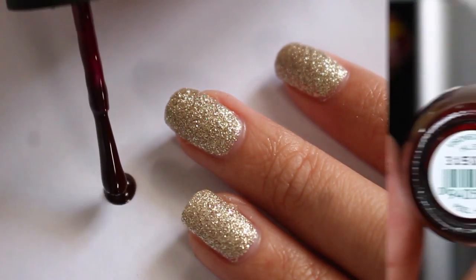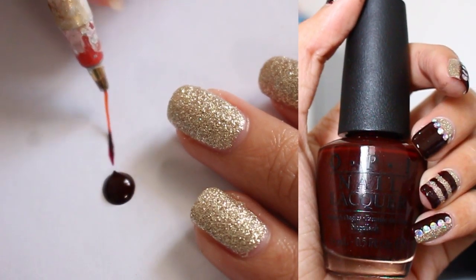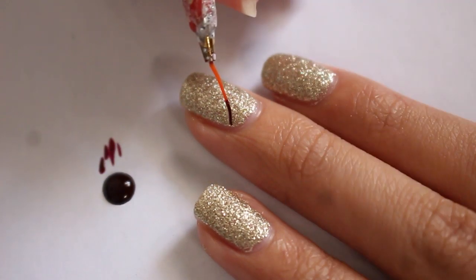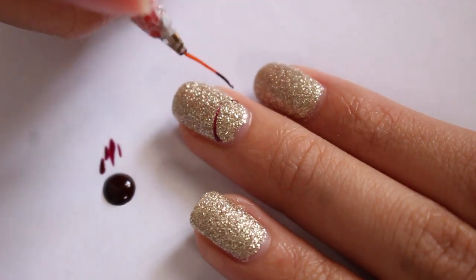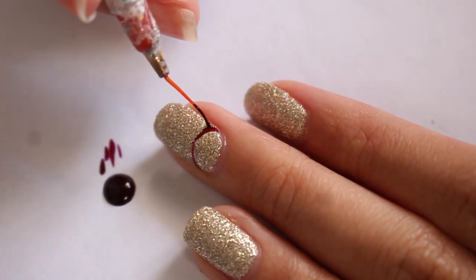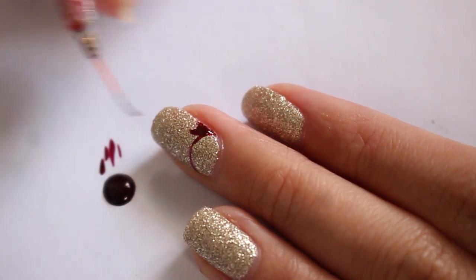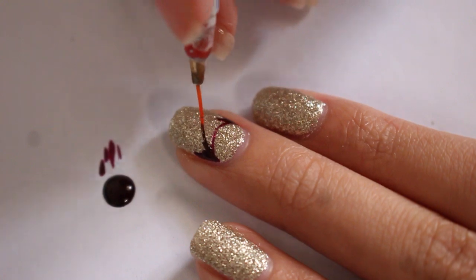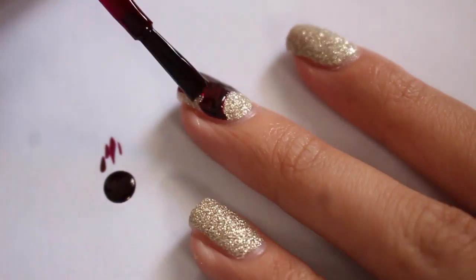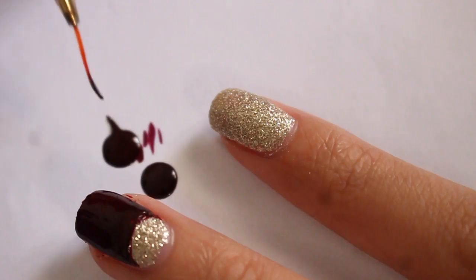Next, pop 'Visions of Love,' which is an oxblood color, onto a piece of paper and use a stripping brush. Do a few strokes on the paper first to make sure it will glide on nicely. Then make a half moon manicure on your middle finger. Start filling in around the edges of the half moon manicure, and after you get about halfway through, fill in the rest with the nail polish brush to make it quicker.